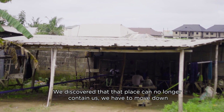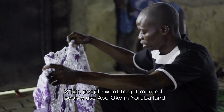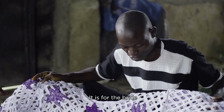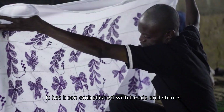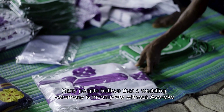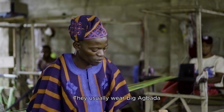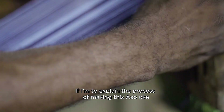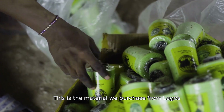We just discovered that that place cannot contain us, so we had to move down. As you can see, this one we call it buba laser cut — we normally do it for a bride, this wrapper for it. The first thing is purchase of materials. This is the material we purchase; we get it from Lagos.